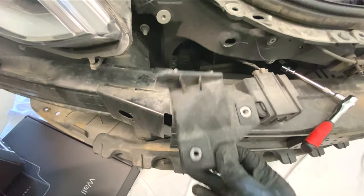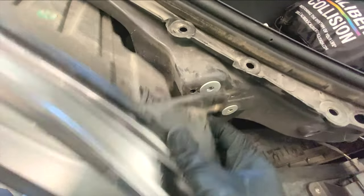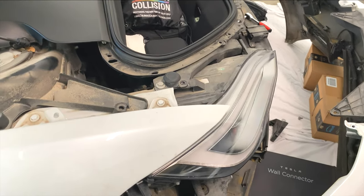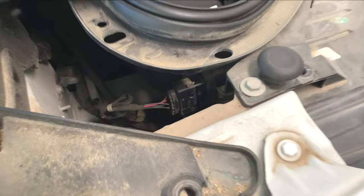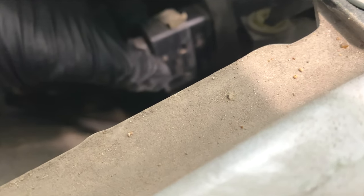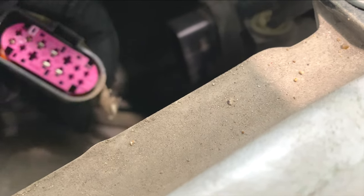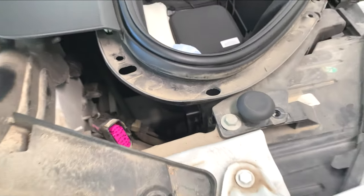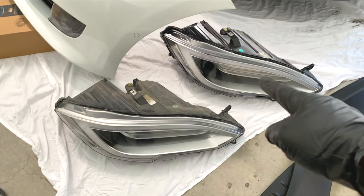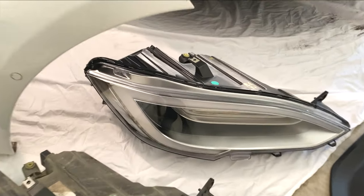Once that bolt is off, the headlight just slides right out toward you. Before you fully remove it, you just need to unplug the wiring harness — there's only one wiring harness, so don't unplug anything else. It looks like this: just push the tab and pull it out, and your headlight comes out fairly simply.